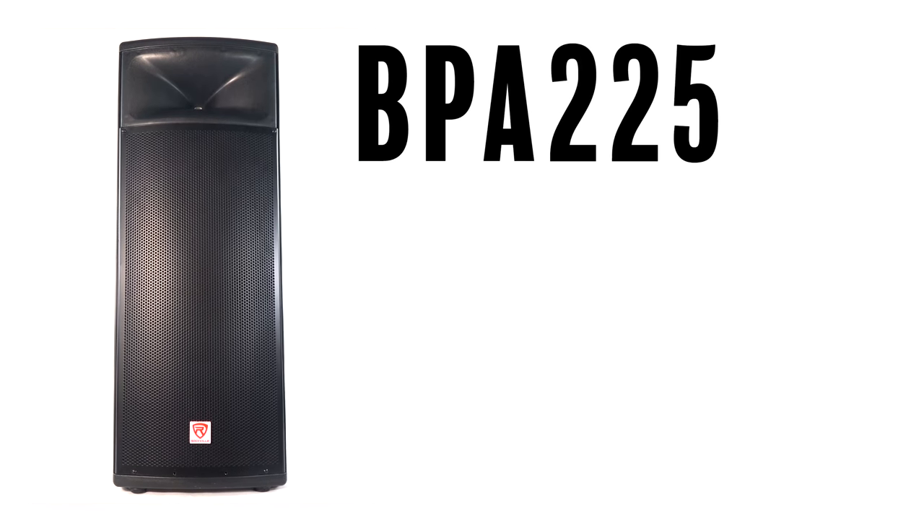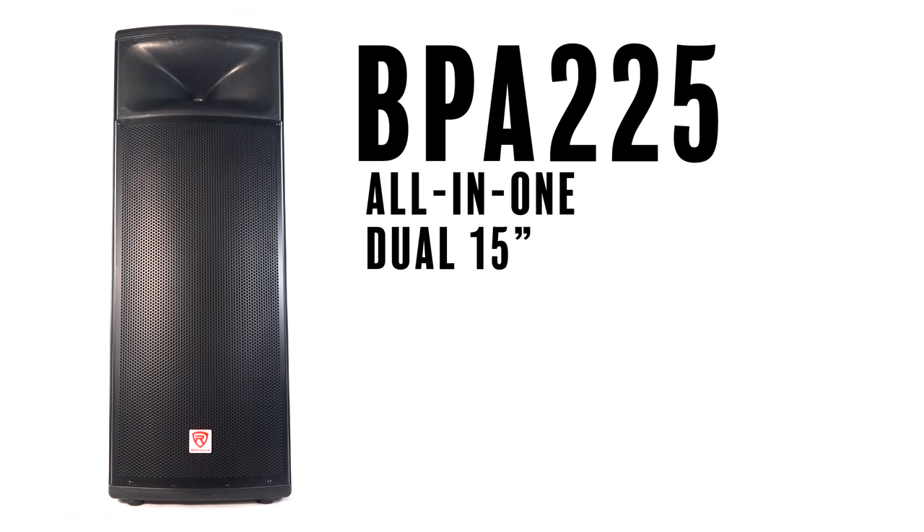What's up guys, Mike from Rockville. Today we are looking at the BPA225, which is an all-in-one dual 15-inch power PA speaker with TWS technology. You can easily fill up a room of 500 people — if you don't believe me, let me show you right now. Before I play anything, I want to mention that this is a TWS speaker.